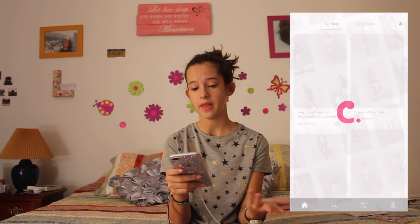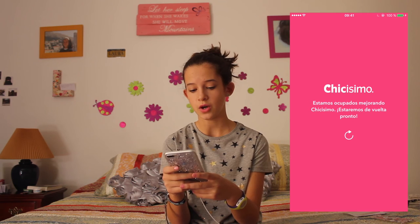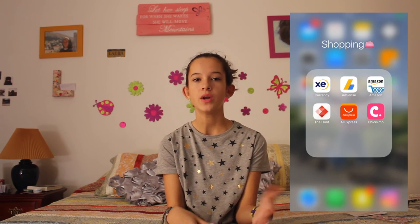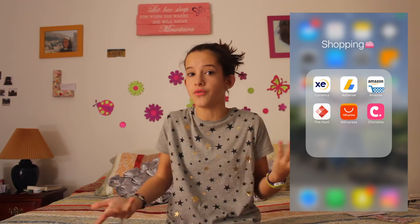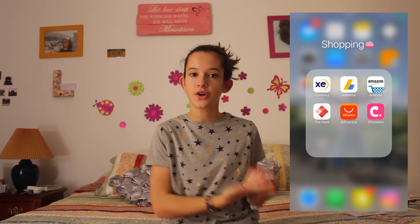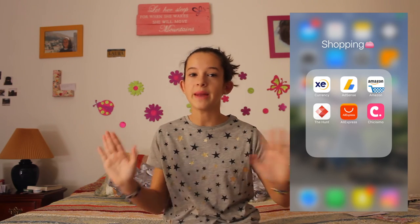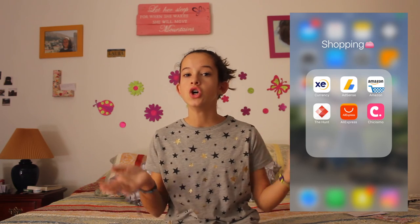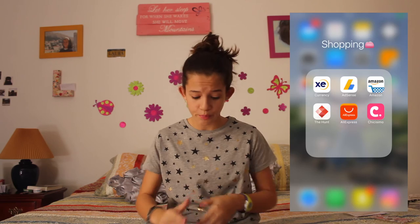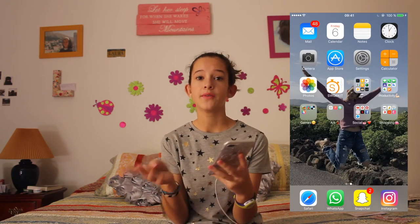The last app is an outfit matching app. Simply, if you have a gray shirt and you don't know how to match it with other clothes, you spread the symbol of a shirt in gray and then it will show you many outfits that people upload so you can get inspiration. It's really, really cool.